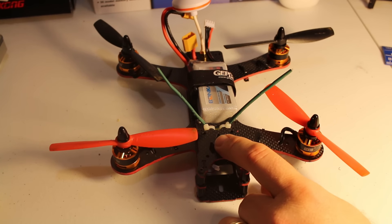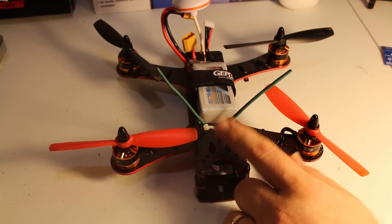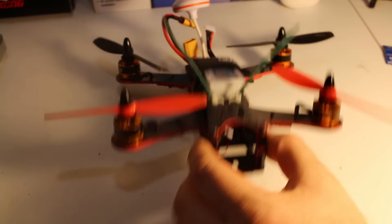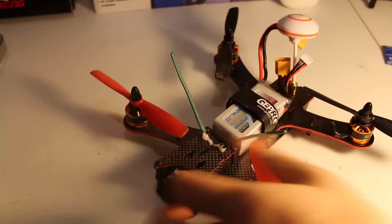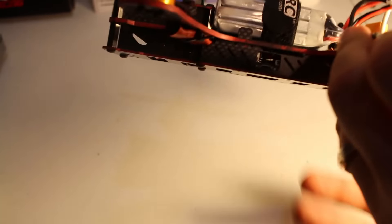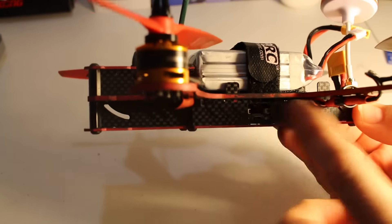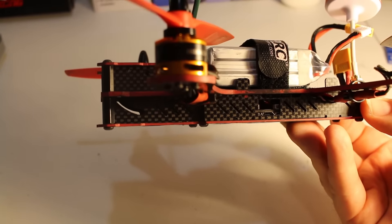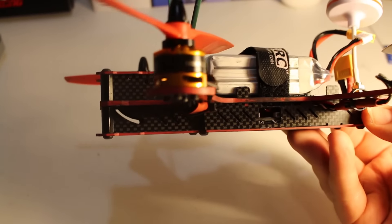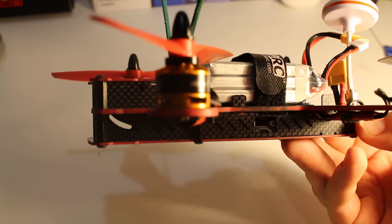On the top there is a Lemon DSMX diversity satellite receiver. With the F3 board I have in there, you're able to bind the satellite and use it as your primary receiver, which is really nice — it's very small and lightweight. Inside I ended up using the Diatone version 5 power distribution board. The reason is that the ESC pads on the stock board come out from the sides, and with the side panels it would be very difficult to solder. The Diatone V5 board has leads going front and back, making soldering much easier.